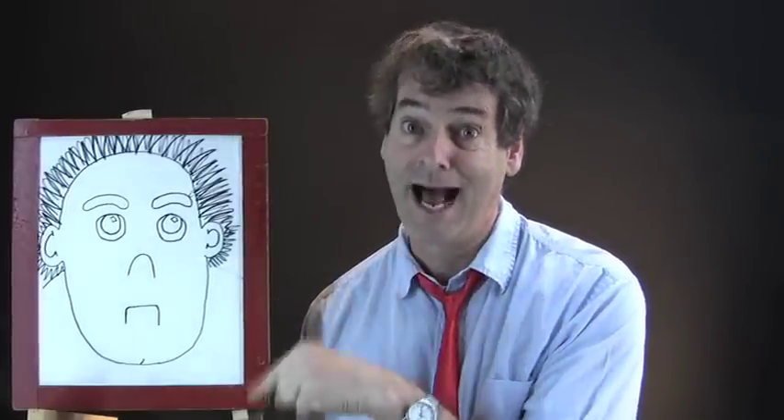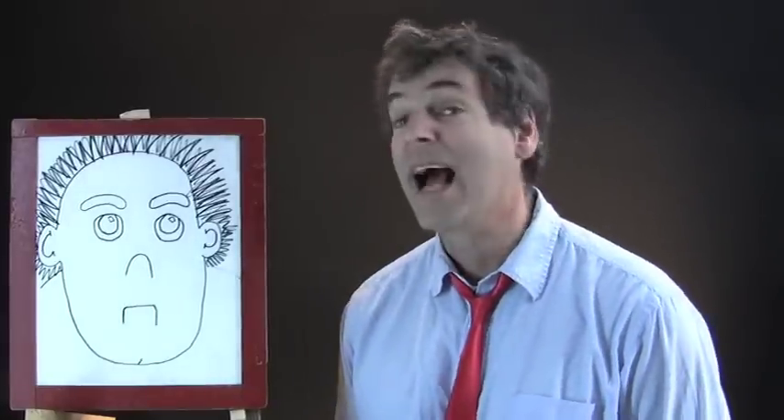This kid has a problem. He is not confident. So we're going to color him with confidence.